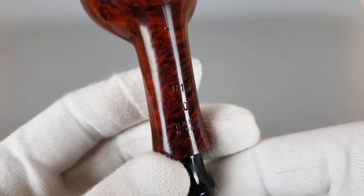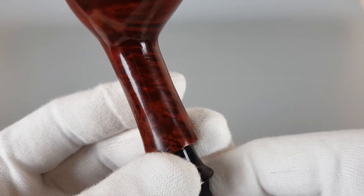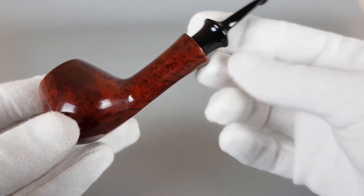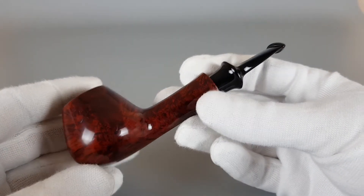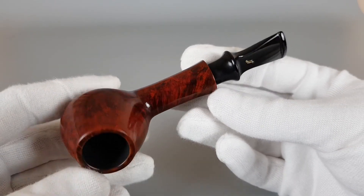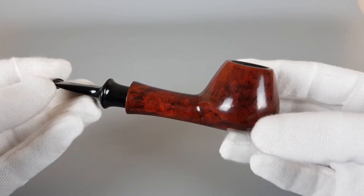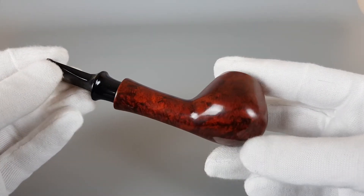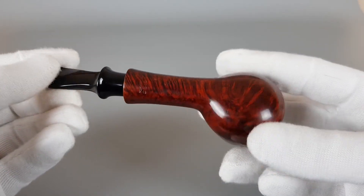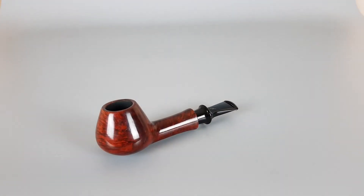Stamping is nice and clear. Interesting shape, good quality vintage Nording, and overall I would say fabulous condition. We'll let it sit there — thank you all for watching this video, that's all, and see you in the next one.